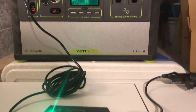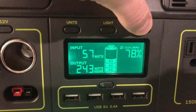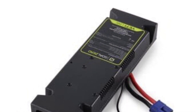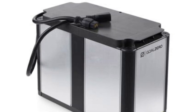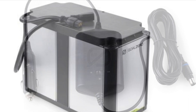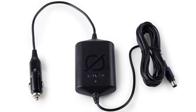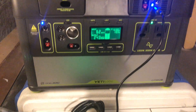Hopefully this gives you a blueprint on how to extend your Yeti lithium in a simple and inexpensive way. Compared to the forthcoming Link product at $400 just to plug into a lead acid battery, or the Tank which is an additional $400 and is also lead acid, I think this $40 cable is a much better value and you can plug it into any battery you'd like. So that's the way I'm going to go forward with extending my Yeti.